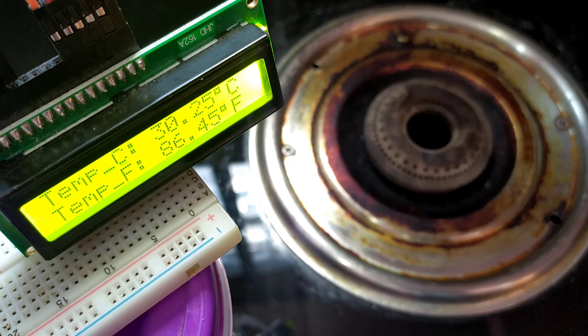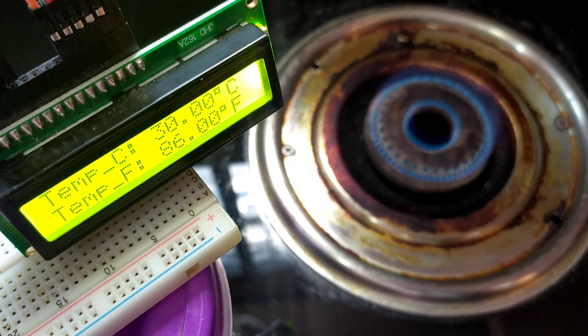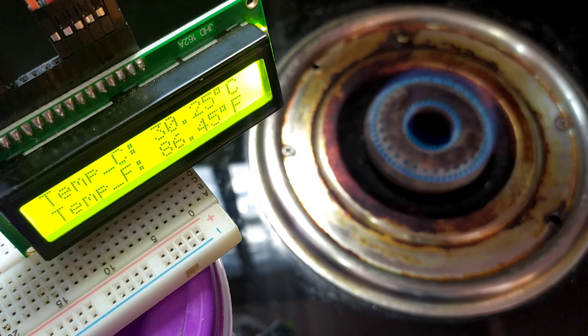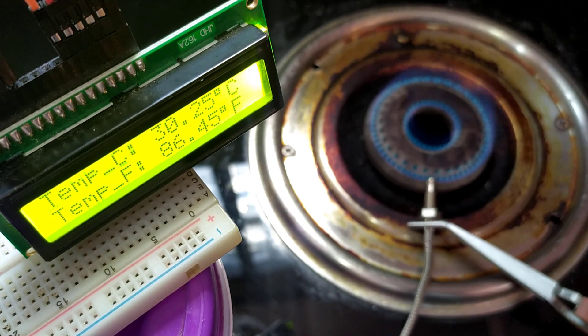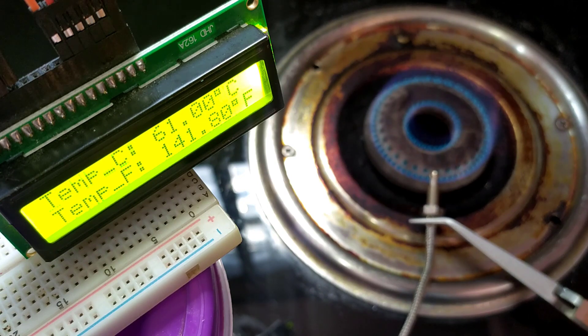I have arranged the setup like this. Here we can see the temperature on the LCD screen in both Celsius and Fahrenheit formats. Let's begin the testing. First of all, let me light up the stove. Now I am going to place this K-type thermocouple sensor on the stove. I am using tweezers to hold the sensor because I don't want to burn my hands. Also, holding the sensor very near the flame will cause severe burns.